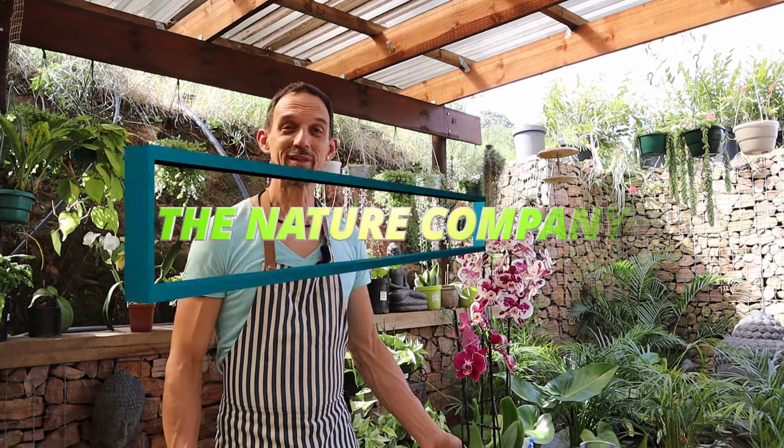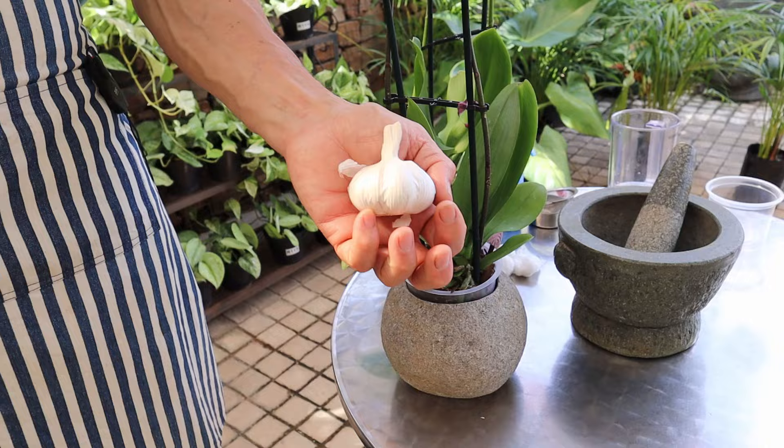Good morning from the Nature Company. Today we're going to give you some insight into a little known remedy for orchids. Not only is it a remedy for fungus and insects, it's also a general tonic for the health of your plants — garlic.